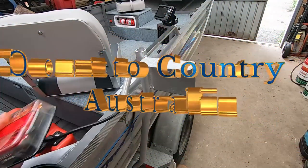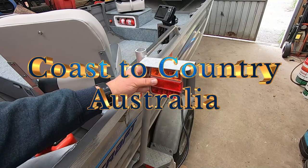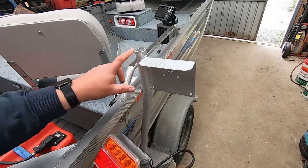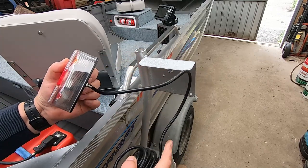Hey everyone, up from Coast to Country. Today's video we're going to get these trailer lights installed so we can get this boat on the road and give it a bit of a test run. I've got to mount them up there, run the cable down through this pipe here, and on the other side I've got to put a number plate light on here as well.